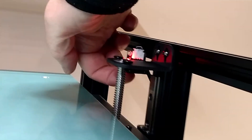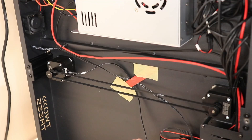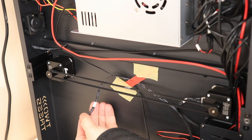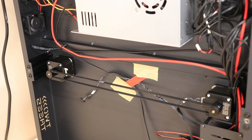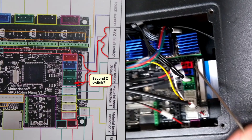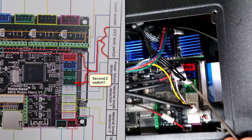I have a problem with homing the Z-axis. It seems one stepper moves but not the other. They connected the limit switch but it doesn't react at all. I removed Z1 and tried homing again, pressing the Z limit switch manually — and it works fine. So the limit switch stops one but doesn't stop the other Z stepper. When I moved the Z switch to the other side, then the stepper worked correctly.